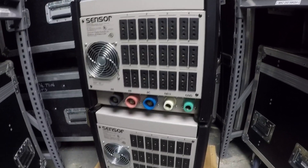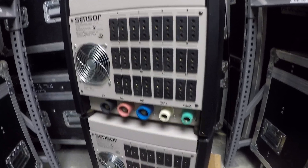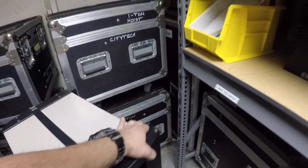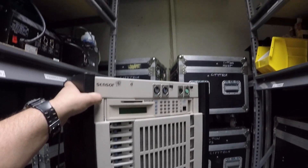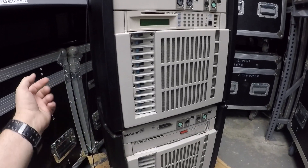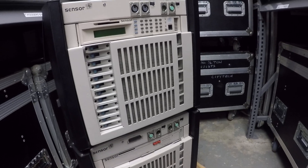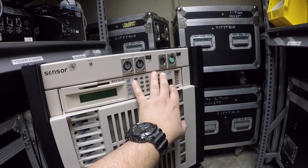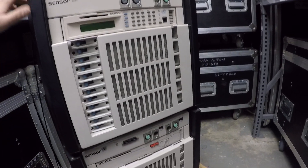So you can imagine, you plug in and then you get your outputs. So this you would really call a dimmer rack. Power comes in, you plug all the lights into the stage pins in the back, and then you connect your console and all that to this. And then you control the show.